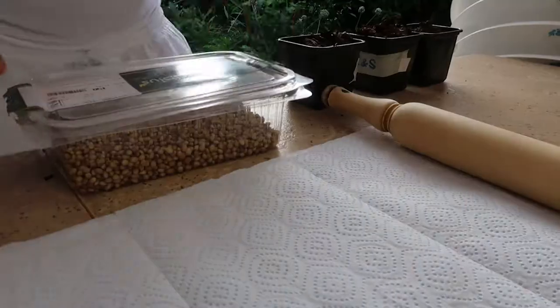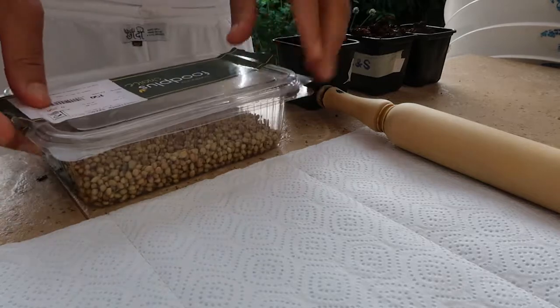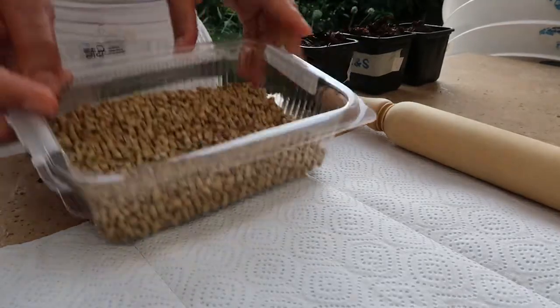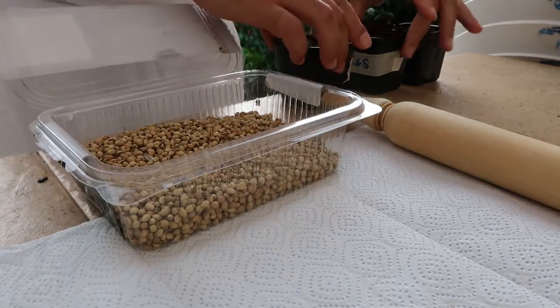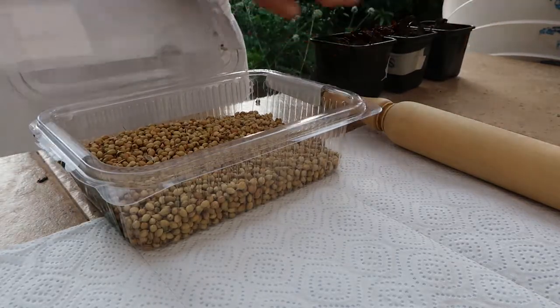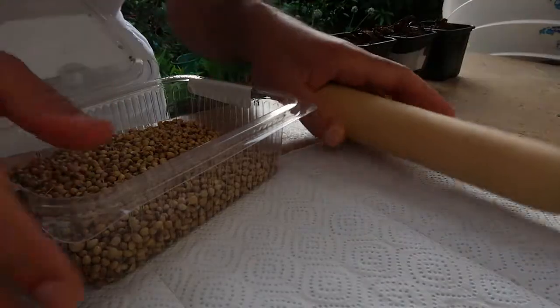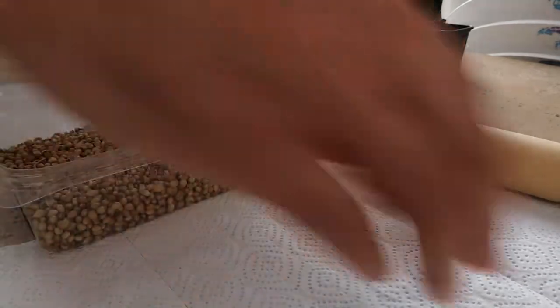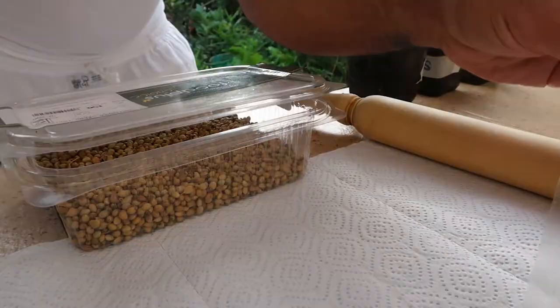It's such an easy spice to grow — today we're going to show you a couple of tips, so let's get going. These are the seeds we bought from the store. I'm going to show you a couple of methods, and we're going to do a little experiment as well. As you can see, we have a rolling pin, a paper towel, and a ziplock — there are different methods of doing this.